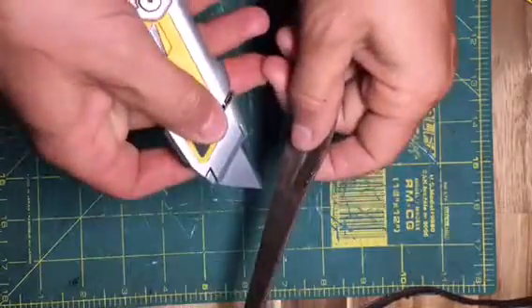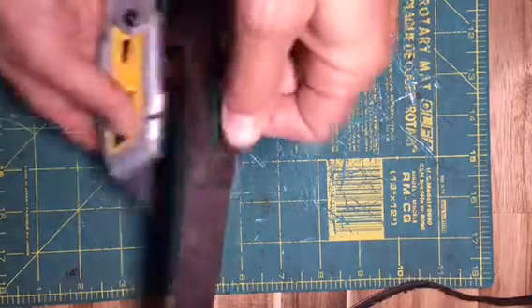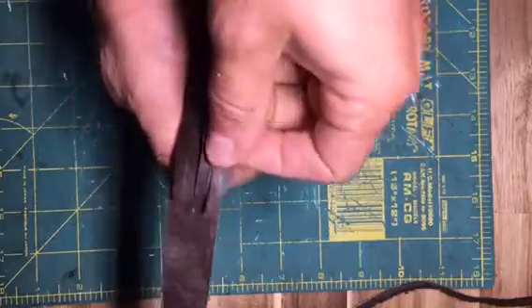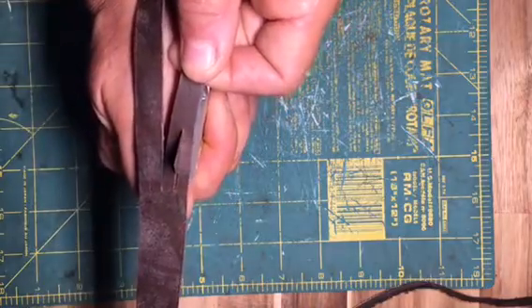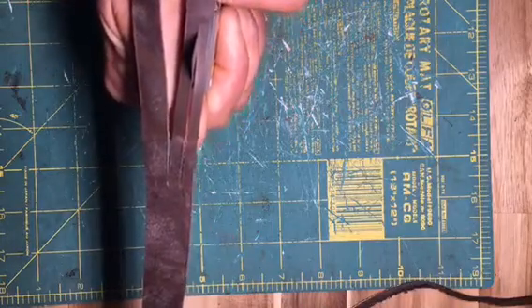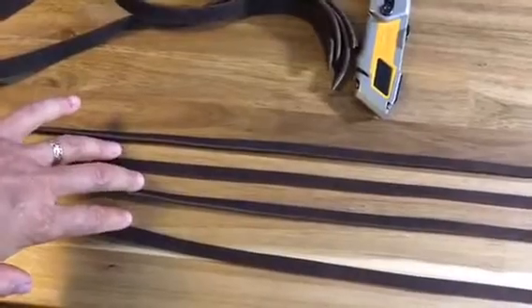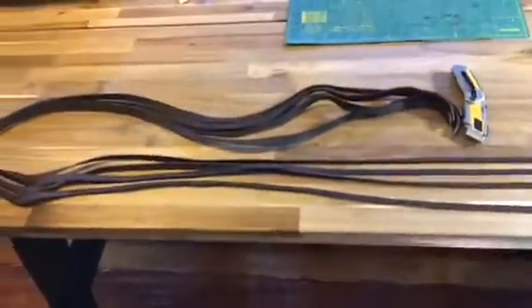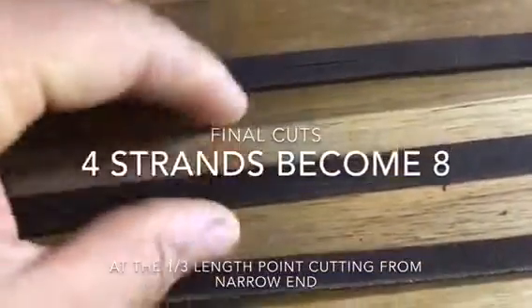Get my knife into that slit — it wasn't cut all the way through. Very carefully I can walk backwards, guiding the strap with my left hand and pulling the blade with my right hand. I'm measuring out my four strands — one third of the length down is where they'll be wide enough to divide these four into eight. I cut slits at the one-third length point and divide these four strands into eight strands.